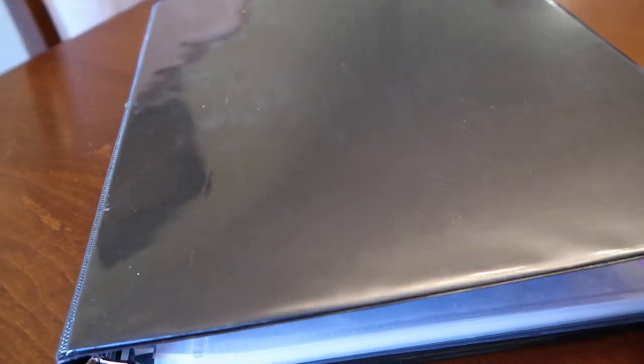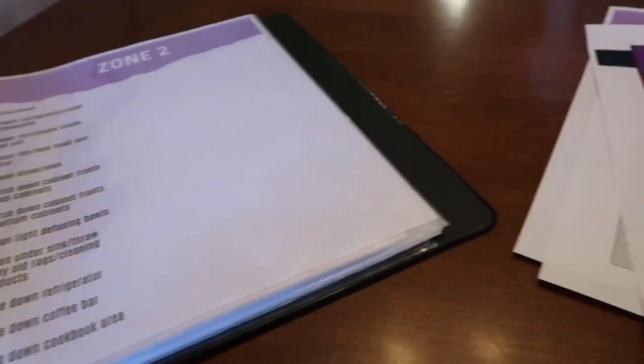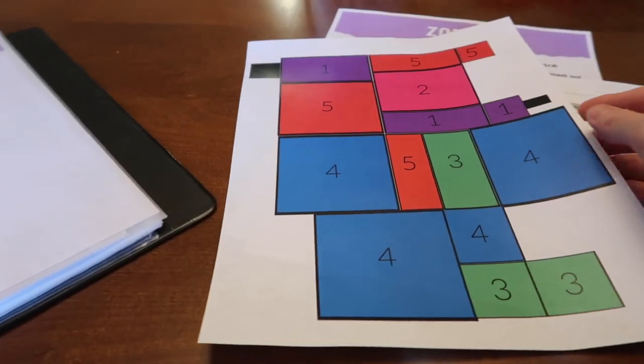My goal for 2020 is to really get into zone cleaning because for the most part my house is decluttered. This is my old control journal — I'm actually transitioning over to a bigger control journal and I have a video on that I'll link above. This is my new setup; I'm going to create a cover page for it. I have protector sheets in here, so I took out what I want to talk about just so you don't have such a glare.